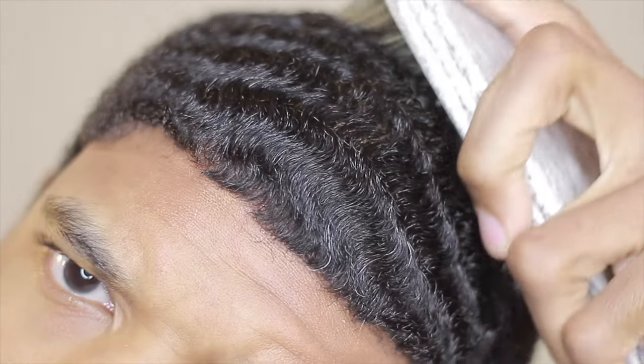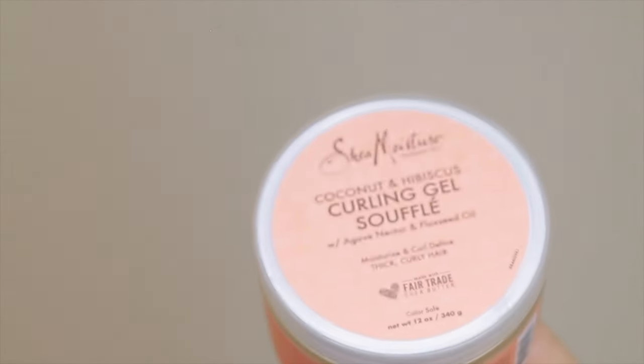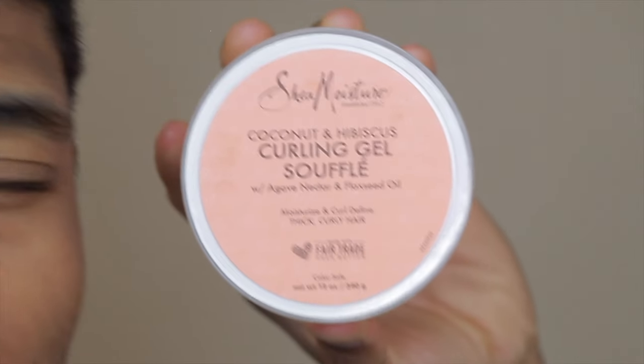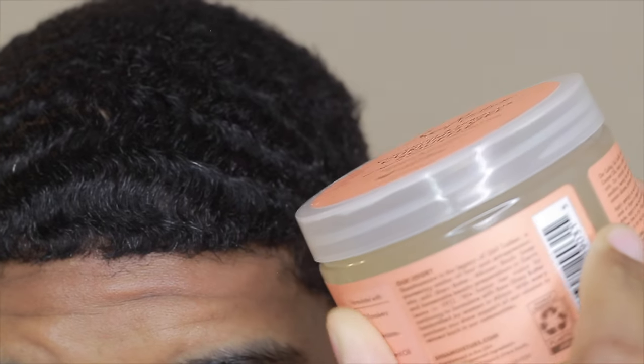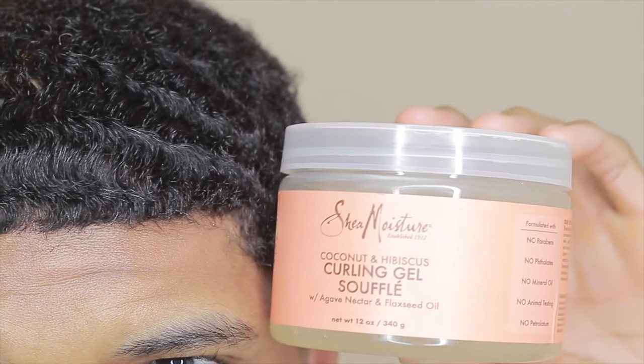Without a durag, you basically won't have the pattern you're looking for. When you sleep, your hair tosses and turns, lifts up, and moves. No amount of brushing will get you back to where you were because your hair isn't training anymore. Good products and shampoos help, but if you want the connections and no forks, wearing your durag is what makes that happen. You won't have to fix forks every day. Just keep up with it and you won't have as many problems. Make sure you like the video — I'll see you in the next one!